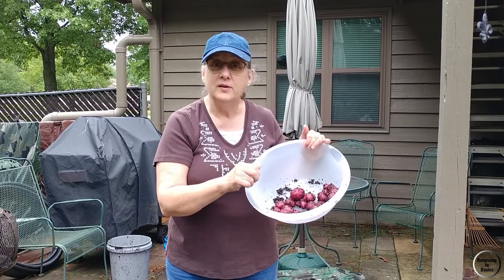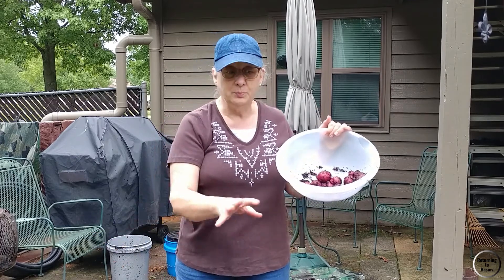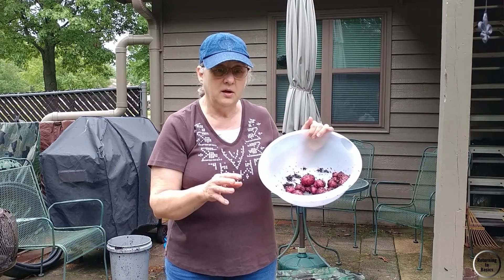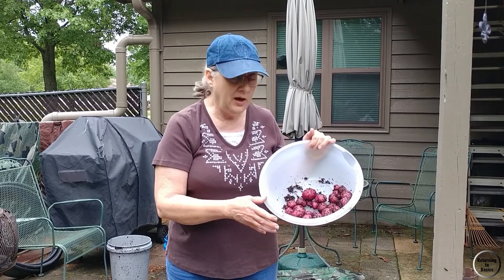I know where they came from. I know what's not in them — as far as pesticides and herbicides. But I'm hoping the ones that we do get in these big tubs, that are a little bit more controlled in regard to water and sun, I hope we do better.